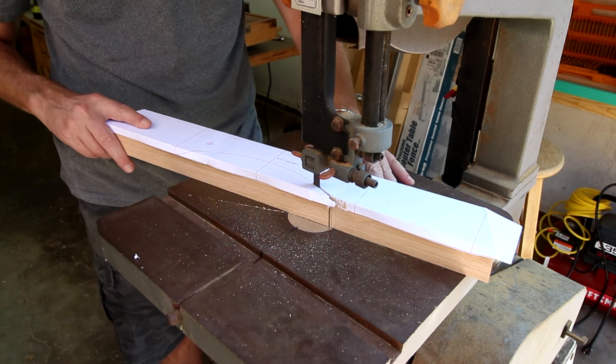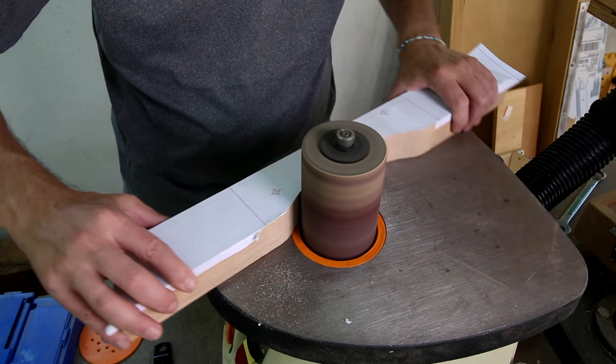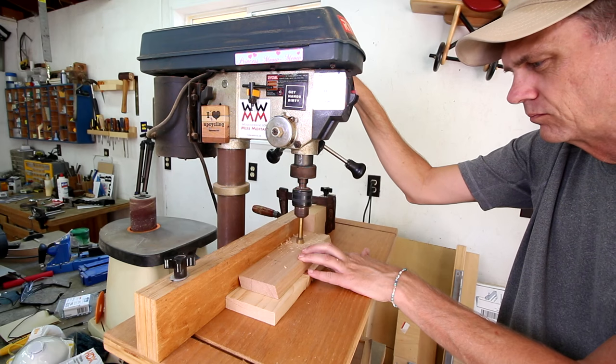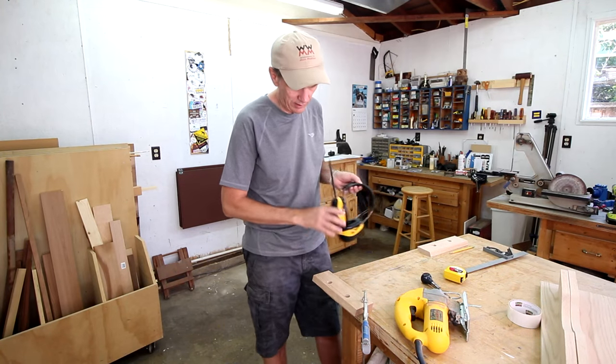I'll cut out the holes for the handle on the short pieces, and I'll use my jigsaw to cut out the slot.